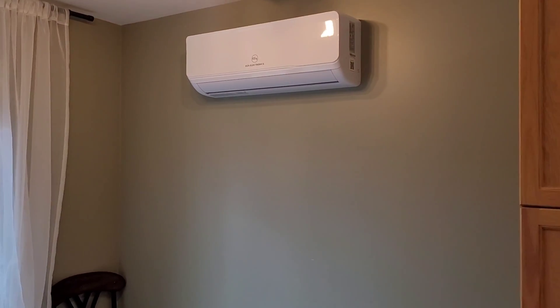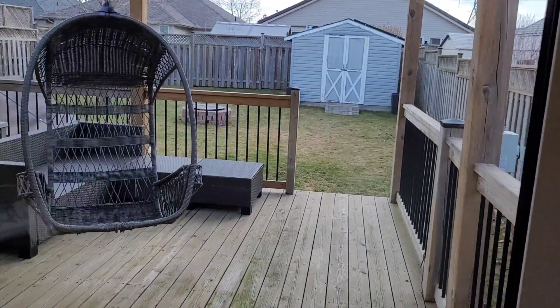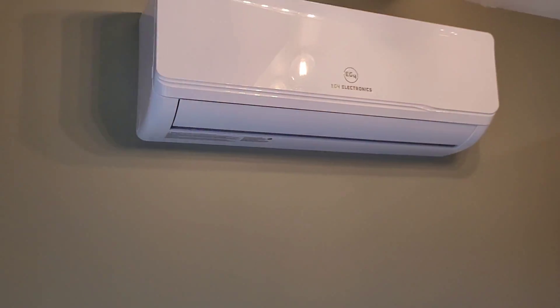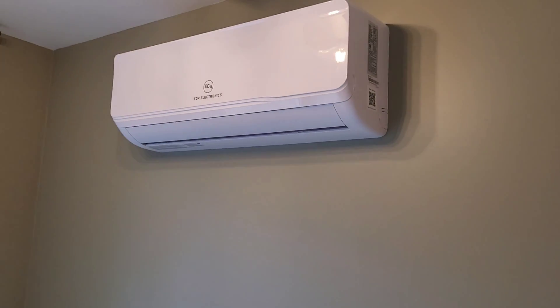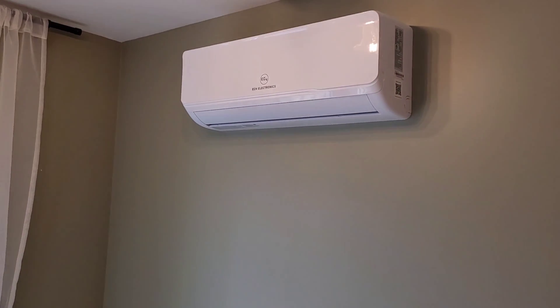Welcome back to the channel. Today's video is a one-year update on the EG4 solar hybrid heat pump. It's hard to believe I've had this thing for one year already — I installed it at the end of last February and we're a couple days into March, so it's been one year. I'm going to give you the rundown on what I think after one year: electrical costs, how much solar we used, how much grid power we used, and how much gas we saved.